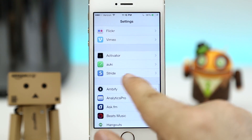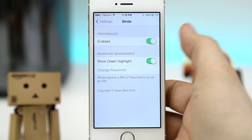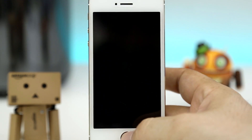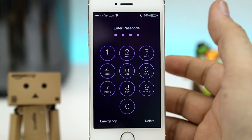So if you go into the settings app, you'll notice that we have a section for Stride, and in here we do have the option to enable or disable the tweak by using that toggle right up there at the top. So if you disable it, the changes will take effect immediately and you will have the standard passcode screen right here.